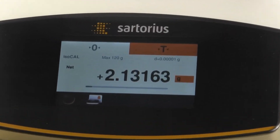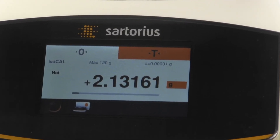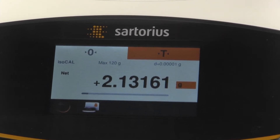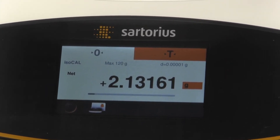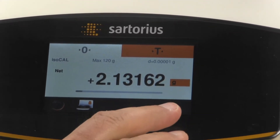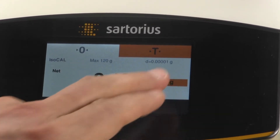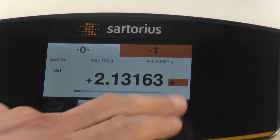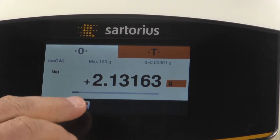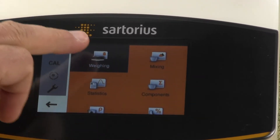Now I want to show you some more features. This is a five decimal place balance — the most sensitive in the Sartorius Secura Quintix series. We can actually go into the menu and drop the last decimal place. Right now we have five digits after the decimal place. We can go into the menu by selecting Weighing.